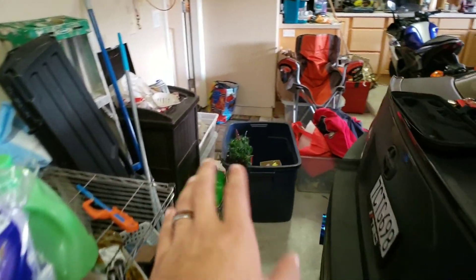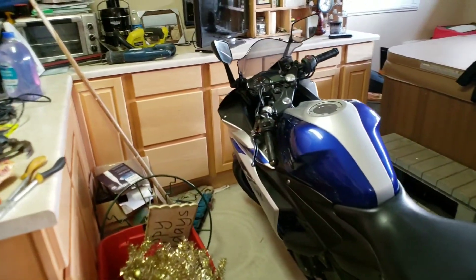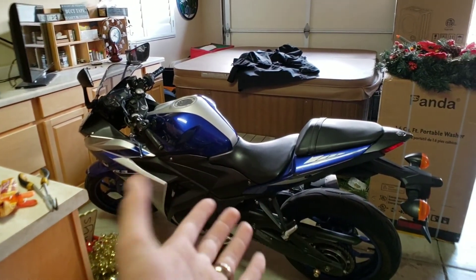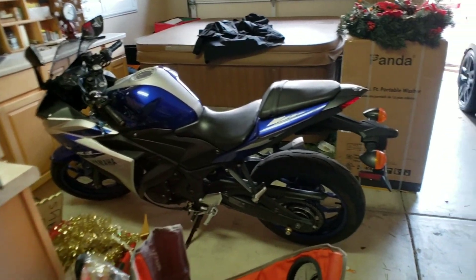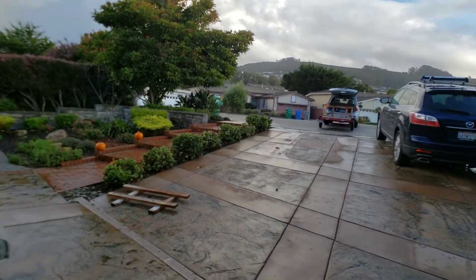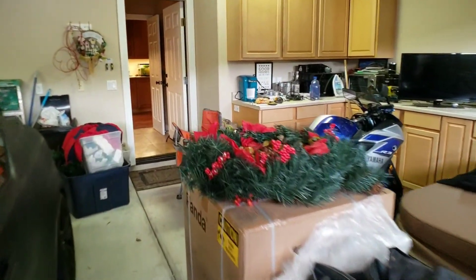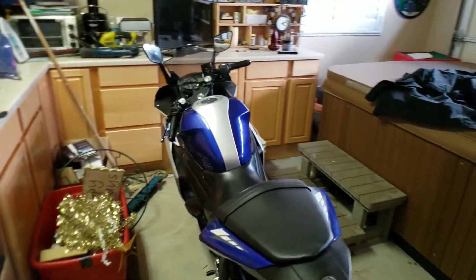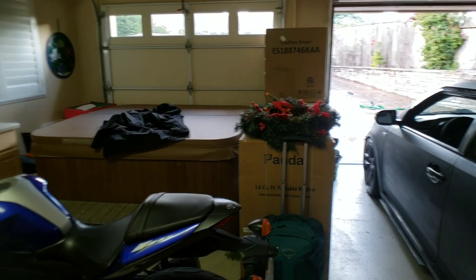Sorry about the mess in here — we're decorating for Christmas so we've got all our Christmas stuff out. We've got some cool stuff planned on the bike; I don't want to say too much about it. We're actually loading the bike up onto a trailer and sending it off to get the fairings fixed and some other things done to it.